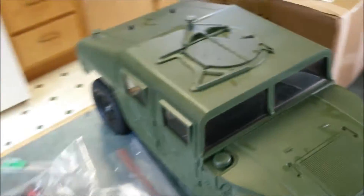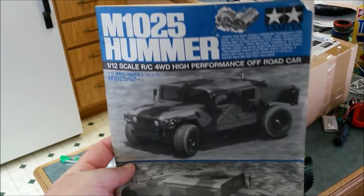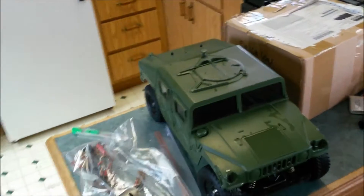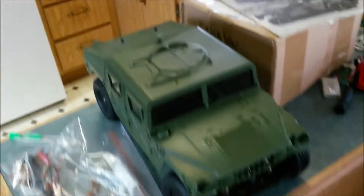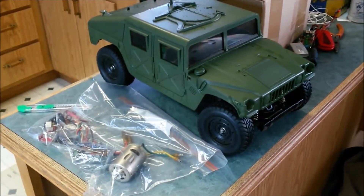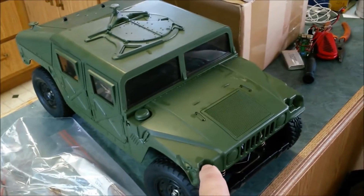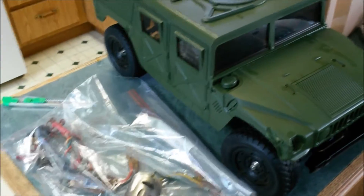This is the M1025 Hummer. I got this in a deal from a guy on Canadian RC Pickers and Traders — it's a Facebook group — and I kind of jumped on it.